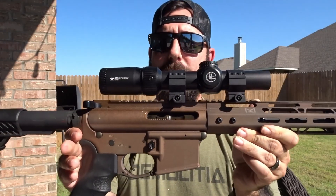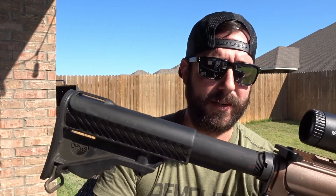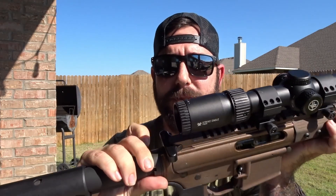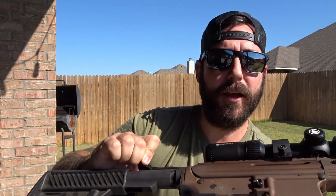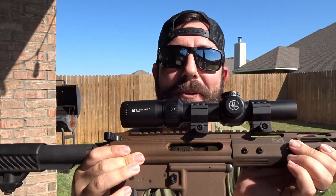Another lower-end option — though you can turn it into more — is my DPMS Sporticle. This one came very plain Jane, nothing to it. I still have the original buttstock and charging handle on here. The trigger was really nice, probably about a five-pound pull. I will say if you are a left-handed shooter, this will smack you in the face every single time — my dad is a left-handed shooter and it literally kept popping him in the face.